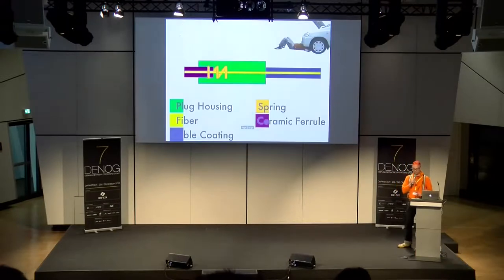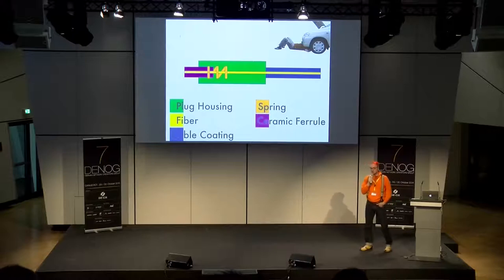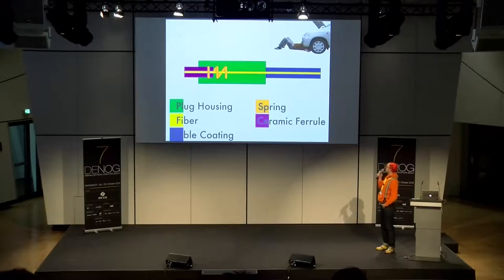Zum Aufbau: Ich glaube, das ist ganz wichtig, das mal anzuschauen. So ein Stecker ist eigentlich total simpel aufgebaut. Es gibt fünf Komponenten da drin, und die wenigsten haben so ein Ding mal mit Absicht zerlegt — wenn dann unabsichtlich. In der Mitte ist das Gelbe unsere Faser, und das Besondere daran ist: die geht einmal komplett durch, also nicht irgendwo getrennt in der Mitte.